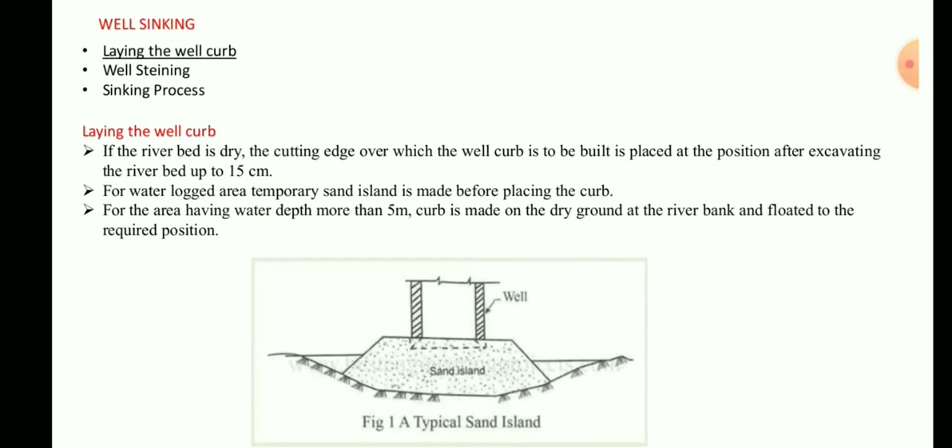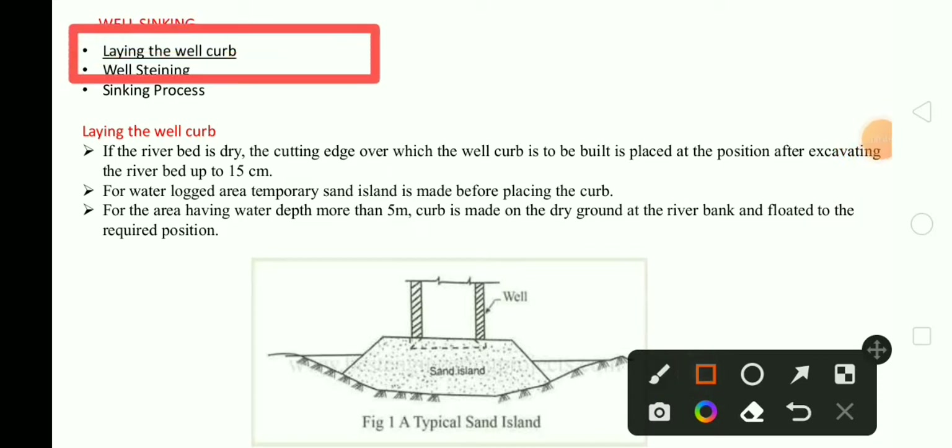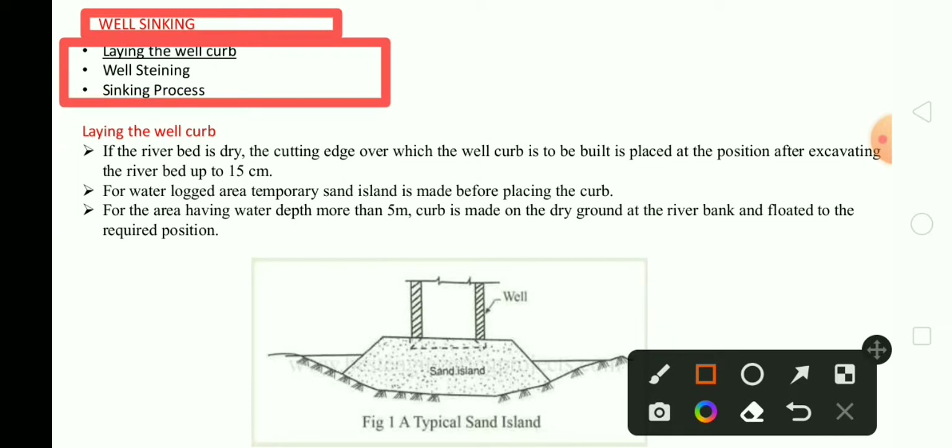Well sinking — what is well sinking? In this video, we will mainly discuss about sinking. You can see here: well sinking. We are mainly focused on these three topics: laying the well curb, well steining, and sinking process. These are our main three sub-topics that we should understand in well sinking.